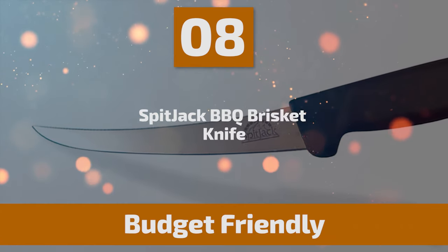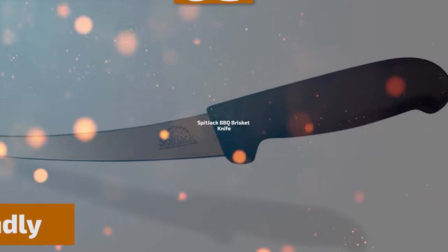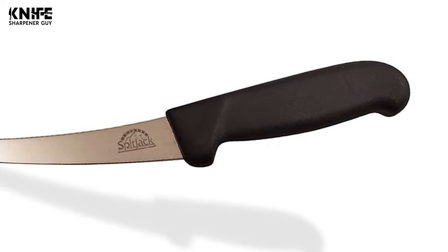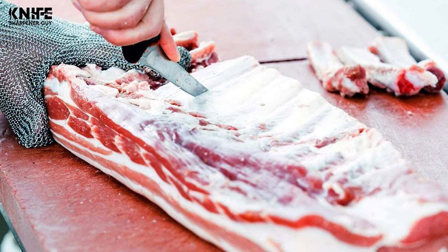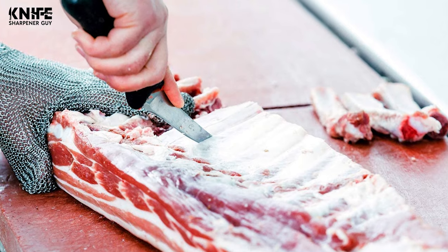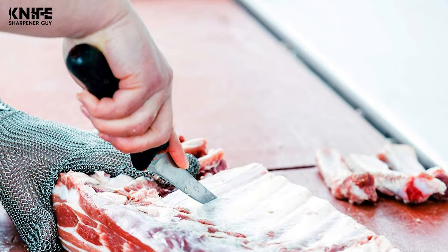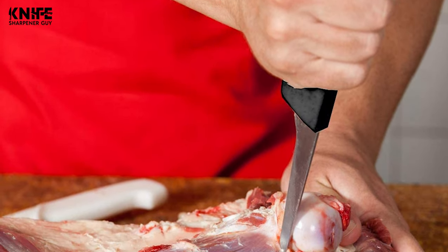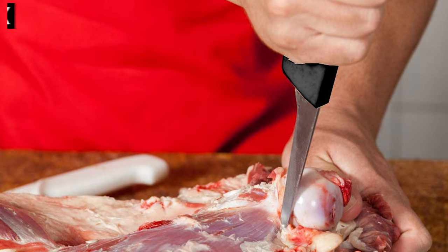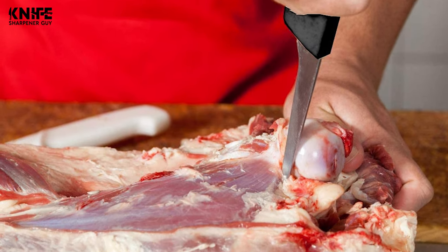Number 8: Spitjack Barbecue Brisket Knife. This knife makes trimming the fat from meat easy. It reduces errors by cutting with precision, ending up with less waste and a better-looking result. With this knife, deboning is faster and more efficient. It is designed for use by professional butchers and chefs, and used commercially for boning, filleting, skinning, and meat cutting.